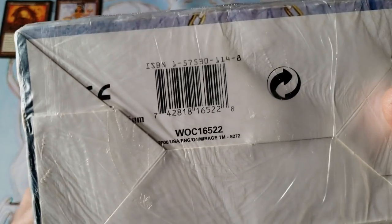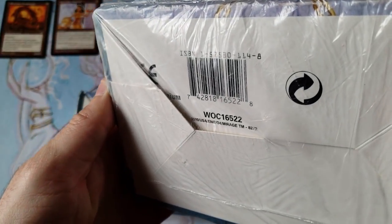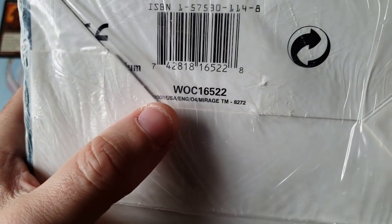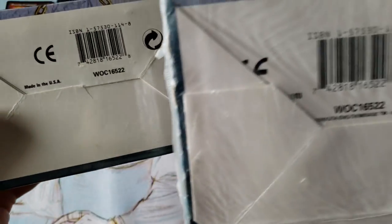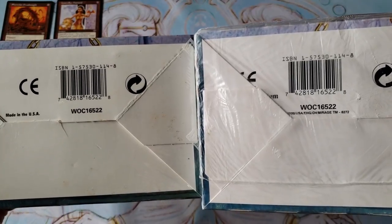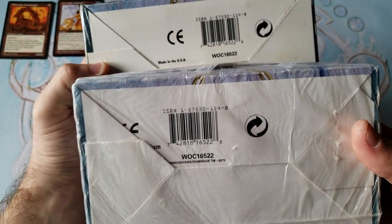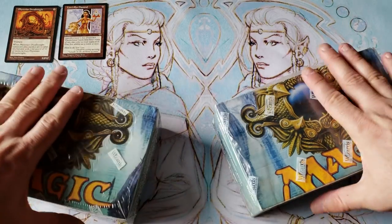Now if you look at this one, you'll notice it's a little offset — that says 'Made in Belgium.' You can't really see it on the camera. Of course it shows 2000 USA, it is English, Mirage, trademarked, same ISBN number. If you look at them side by side: same ISBN number, same barcode, same Wattie number, same little swirly circle — just a little offset, a little different. So as you can see, there are two main printings, and that's the first thing everybody needs to know about the difference in Mirage.